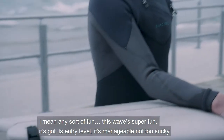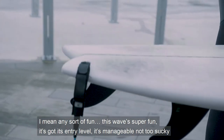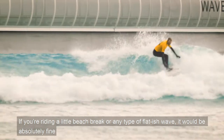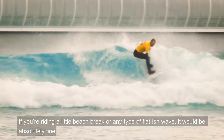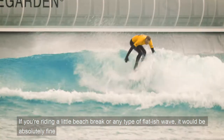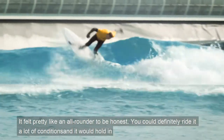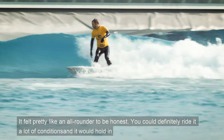I mean, any sort of fun wave is kind of super fun. It's got its entry level, it's manageable, it stops you from struggling. As long as you ride it on a little beach break or any type of flattish wave, anything else is the actual ride. It felt pretty like an all-rounder — I felt you could ride it in a lot of conditions.